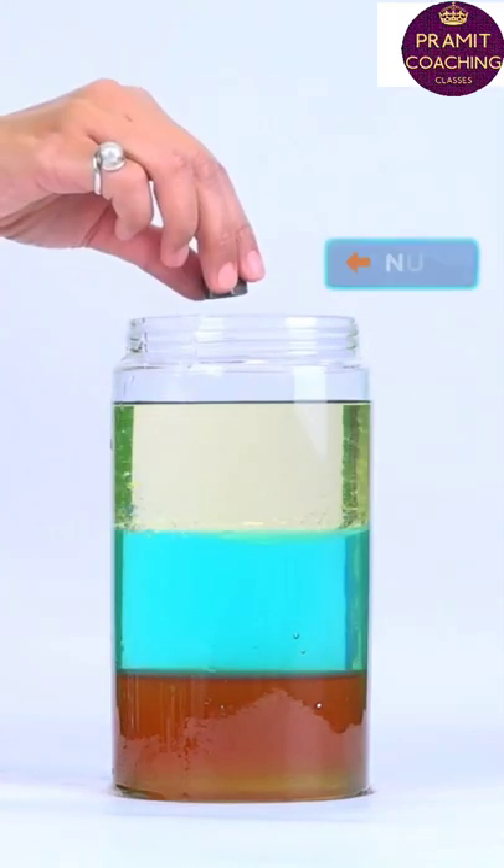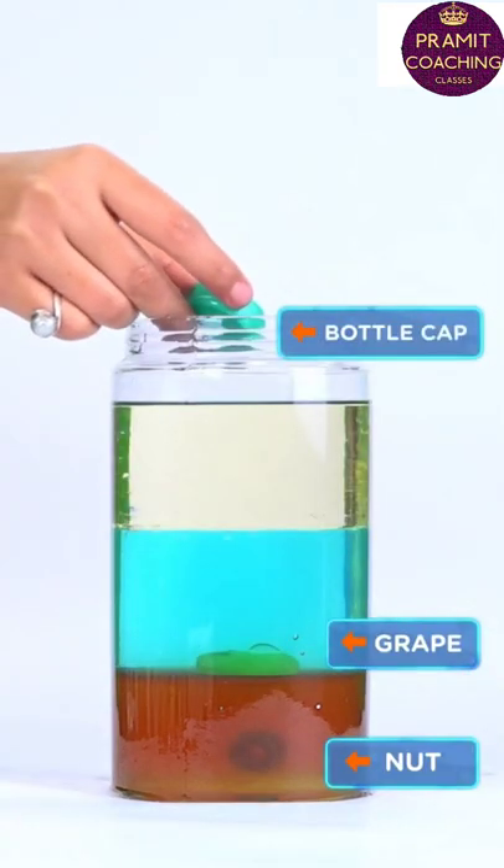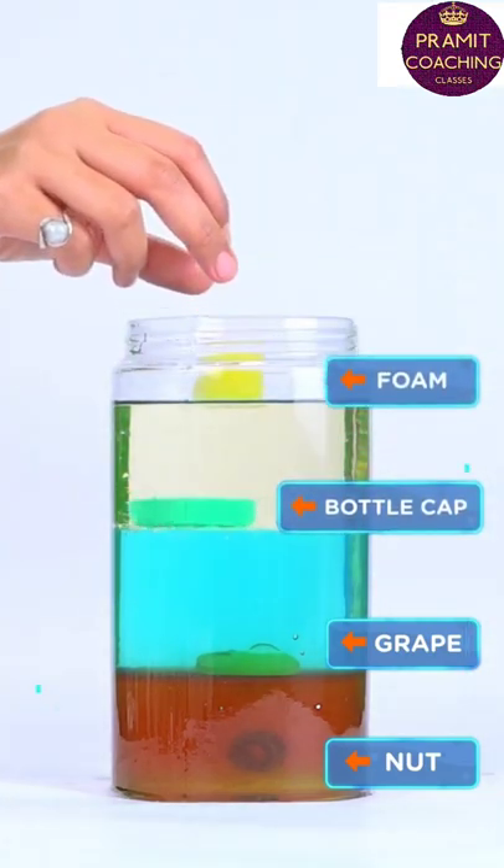Now watch carefully. If you drop a nut, it will sink to the bottom. A grape will float over the honey. A bottle cap floats over the water. And a foam piece floats over the oil.